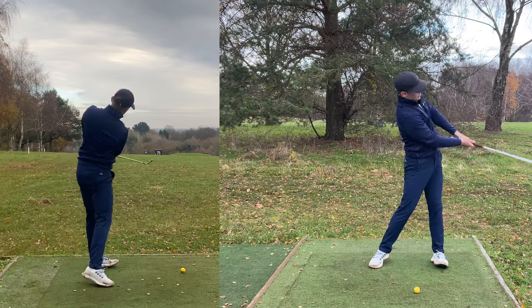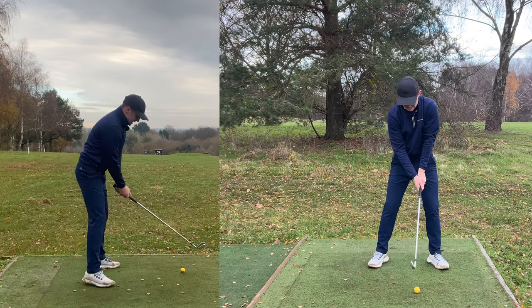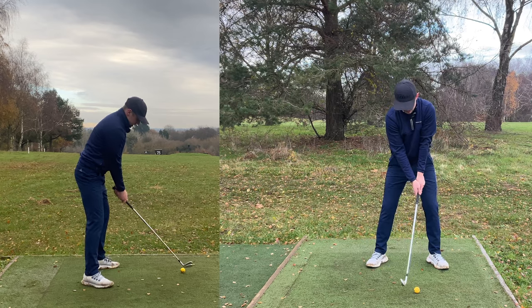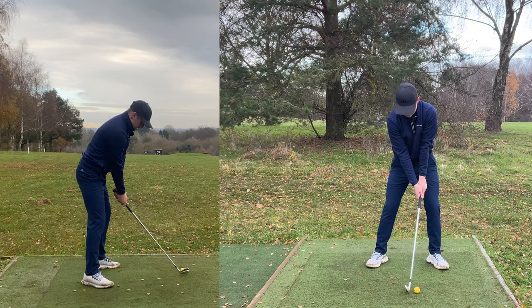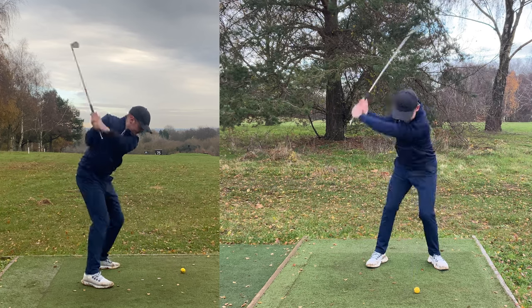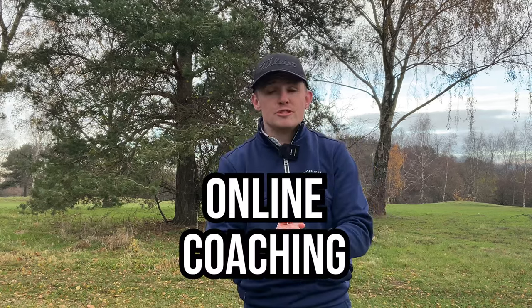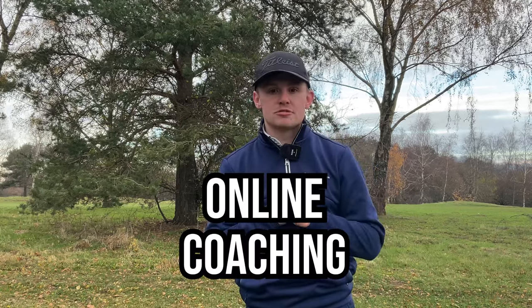Get a steeper pattern, shallower on the way down, use that alignment stick, use that tee in the butt end of the grip, and then hit some shots. Steeper to shallower. By swinging the club just that little bit more efficiently on the way back and on the way down, you are going to find it so much easier to develop that consistent, repeatable golf swing. If you've enjoyed today's video, please give it a like and subscribe. I also offer online coaching, so if you need some more one-to-one help, the link is down in the description.